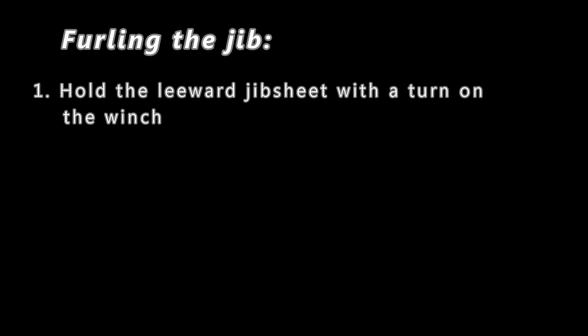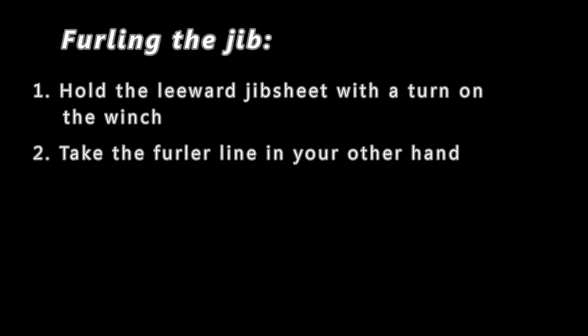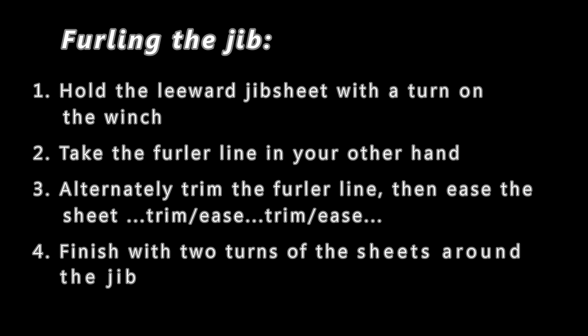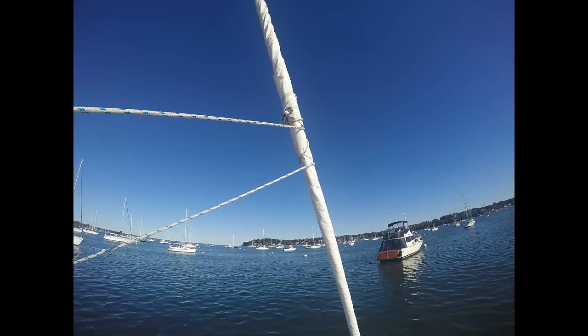Now let's look at the steps involved in properly furling the jib. First, hold the leeward jib sheet with a turn on the winch. Then take the furler line in your other hand. Step three: alternately trim the furler line, and when it gets hard to pull, ease the sheet. Then trim the furler line again, ease the sheet, trim the furler line, ease the sheet. Eventually when the jib is wound up, finish with two turns of the sheet around the jib — a tightly furled sail with a couple of turns of the sheet wrapped around it.